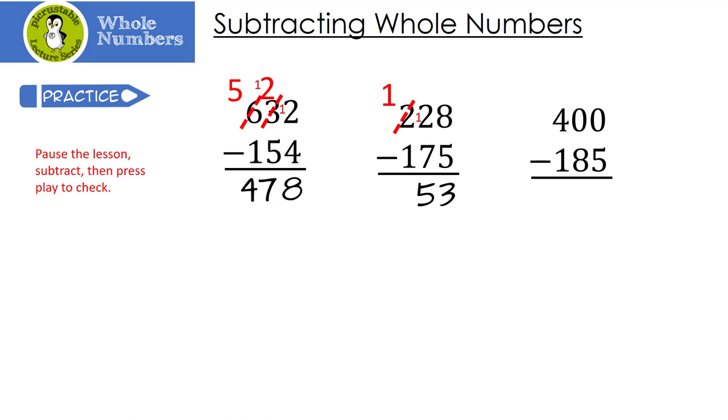Let's look at our last one — this one's kind of crazy. I need to take 0 minus 5, but I can't. My neighbor doesn't have anything either, so I have to borrow from my neighbor's neighbor. The 4 becomes a 3, and then we have a 10. We have to borrow one more time — the 10 becomes a 9, and the 0 becomes a 10. 10 minus 5 is 5. 9 minus 8 is 1. And 3 minus 1 is 2.